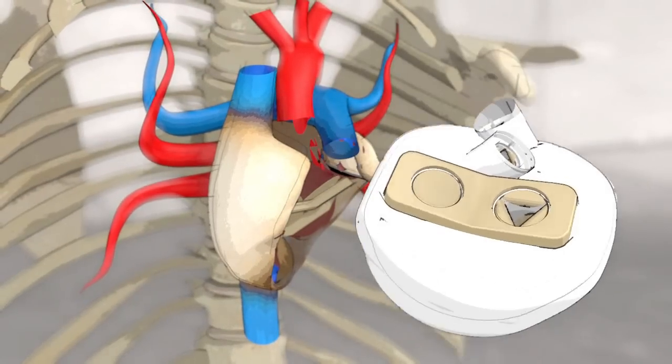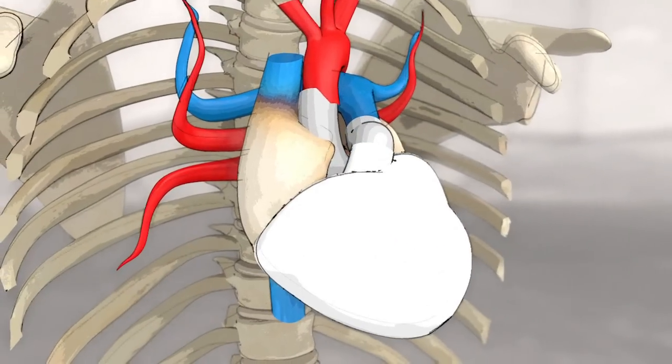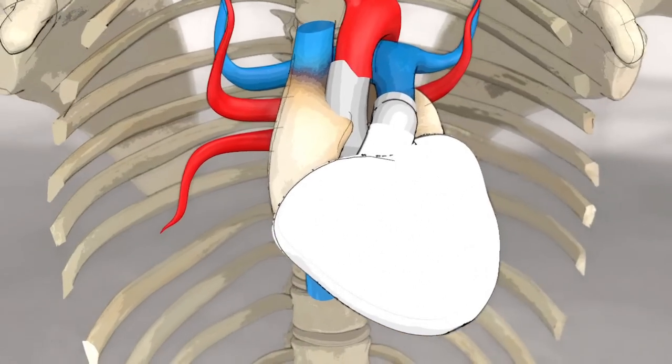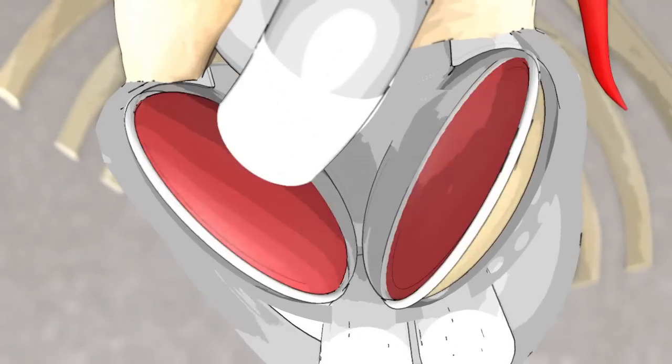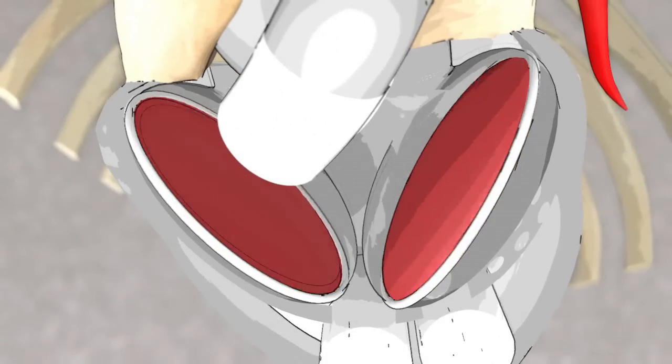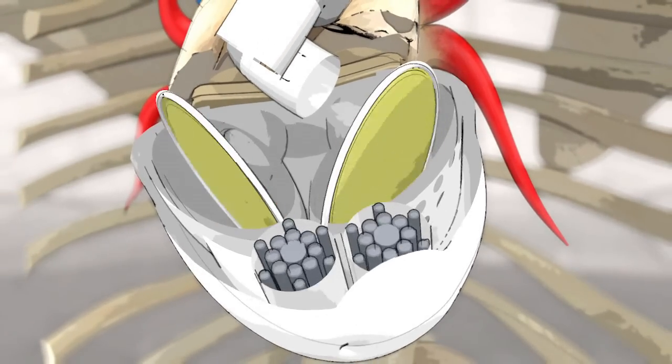The device, comprising two ventricular cavities and four valves, clips onto this interface. Both ventricular cavities are divided into two parts, each separated by a double-sided biomembrane. The left membrane, for the blood, is made of cow heart tissue and is treated to avoid the body rejecting it. The other, for the actioning fluid and motor pumps, is made of polyurethane.